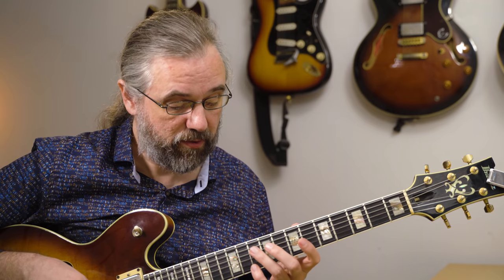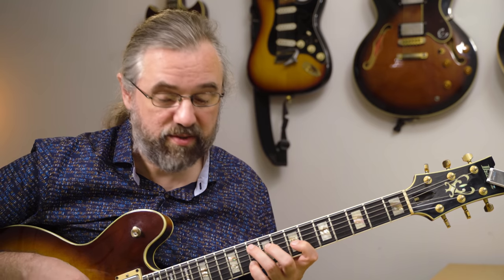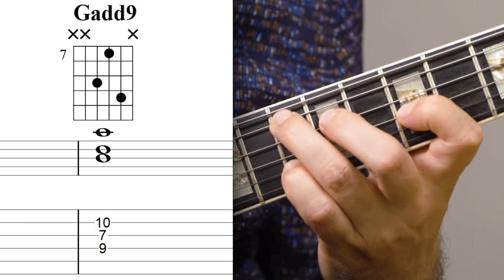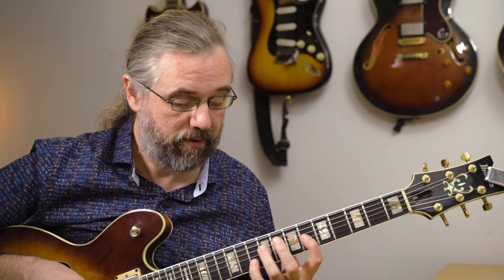For the final G major voicing, I'm starting with what is really just the top part of this G add nine — so this rootless version of that. And then instead of playing the fifth, I'm playing the sharp 11.